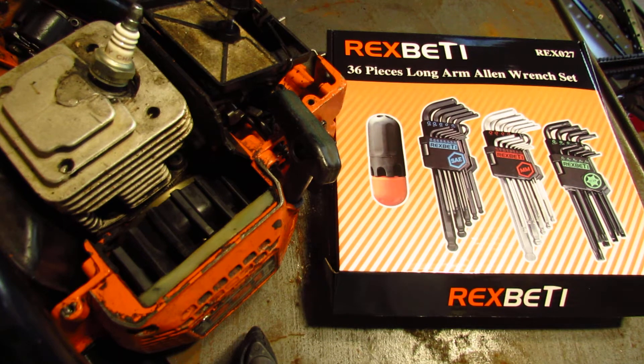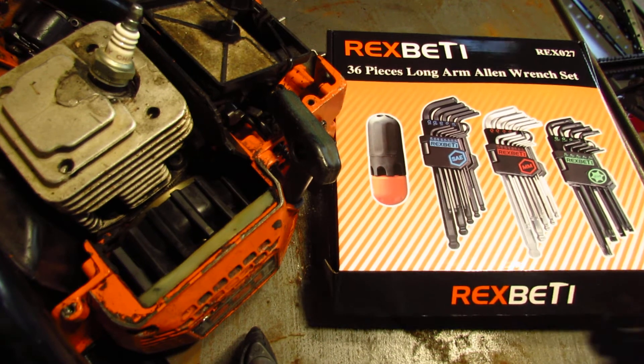Hey folks, this is a quick overview of the Rexbeti 36-piece long arm Allen wrench set.